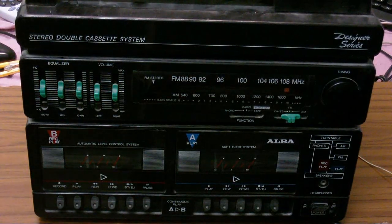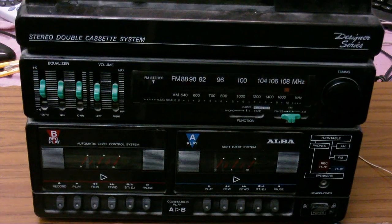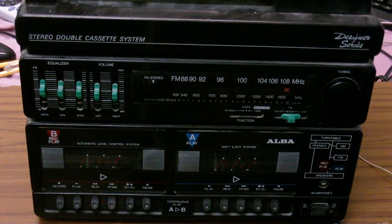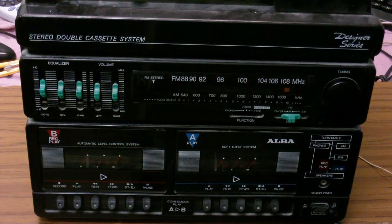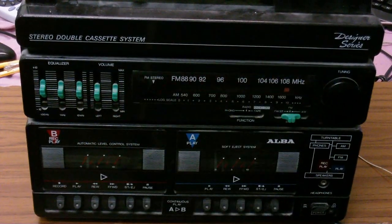Here's a little something I found in the trash the other day. I was just walking home and went past one of the bins, saw this, and thought I'm going to take this and see if I can do anything with it. It is a Designer Series stereo double cassette system from Alba. I just noticed it right there — I thought 'Designer Series' was the brand, but no, it's Alba.